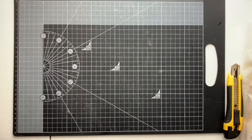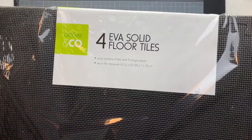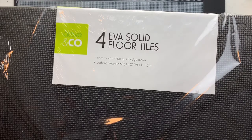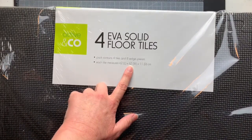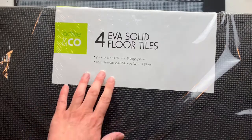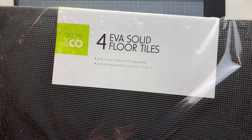Before we get started I'll show you what I'm using. I picked up these interlocking floor tiles from my local Kmart quite a while ago — I purchased them thinking the cats could use them for playing on, and I've had a couple of extra packets just sitting around. They're 62 centimeters in length by 62 wide by 1.1 depth, so they're incredibly large. There are four tiles in each packet and I think I only paid about ten dollars for them, so it makes this very affordable.